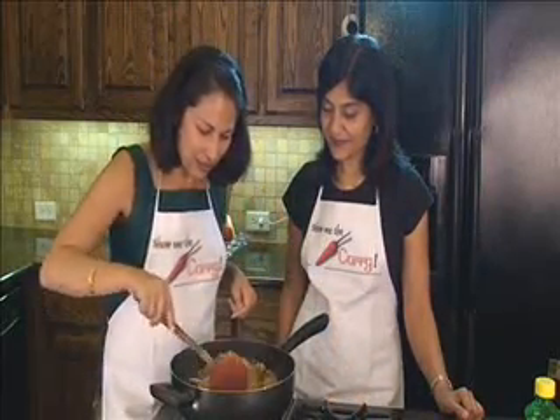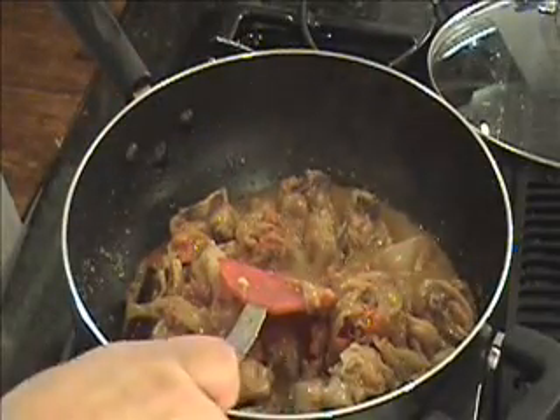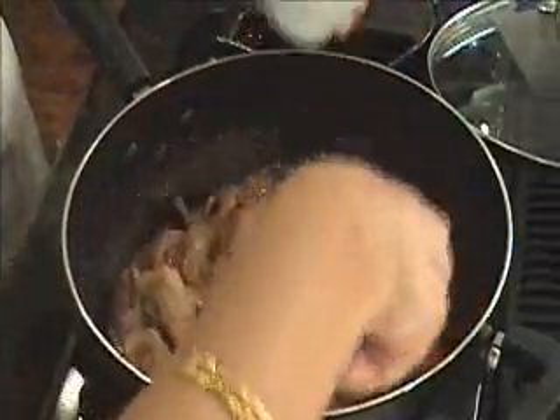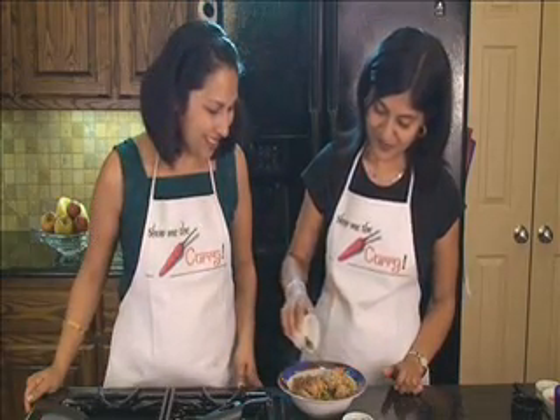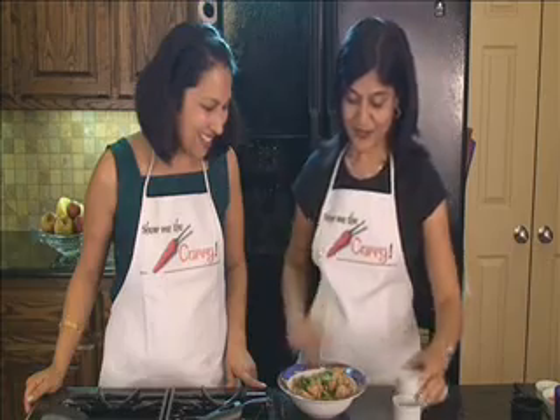Looks done! So I'm going to now turn off the flame and add the lemon juice. If you don't like very sour things, you can put lesser lemon juice or more according to taste. Go ahead and serve it in a bowl, add green chilies and cilantro, and it's all done. And there you have it — chicken curry! Let's not forget to garnish it with green chilies and cilantro. You can control the amount of spices with the green chilies.